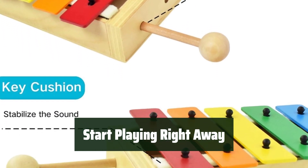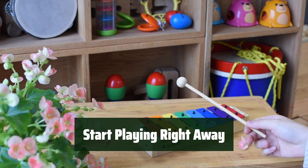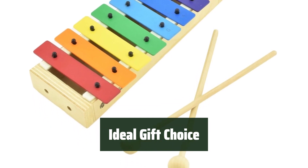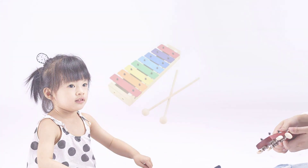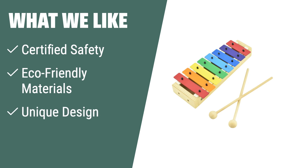Children can start playing music immediately with the included music cards. It's a great way for kids to explore and enjoy music at an early age. The unique wood box design makes this xylophone visually appealing, making it an ideal gift choice for children aged 3 and above. What we like: Certified by TUV and made of non-toxic materials, this xylophone ensures safety for children. If you prefer eco-friendly products with a unique design, the MusiCube Kid Xylophone is the ideal choice. Start your child's musical journey with this safe and educational instrument.